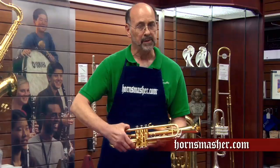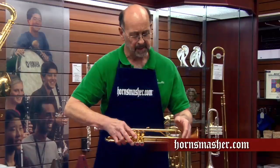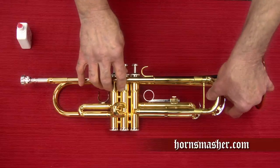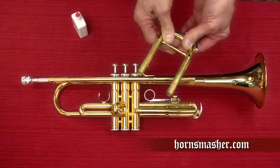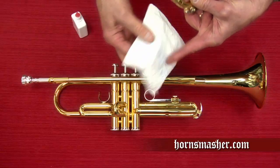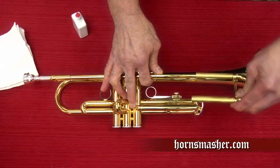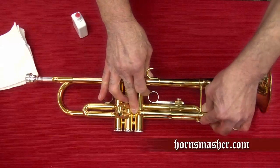We should also check all four tuning slides to see if they are moving smoothly. If they seem rough or difficult to pull, it's time to lubricate our slides. After removing the slide, place a thin bead of slide grease on each tube, distribute it with your fingers — it will be a bit messy so have a paper towel handy. Replace one tube at a time and work the slide back and forth. Do the same on the other slide, and finish by putting both tubes in together.